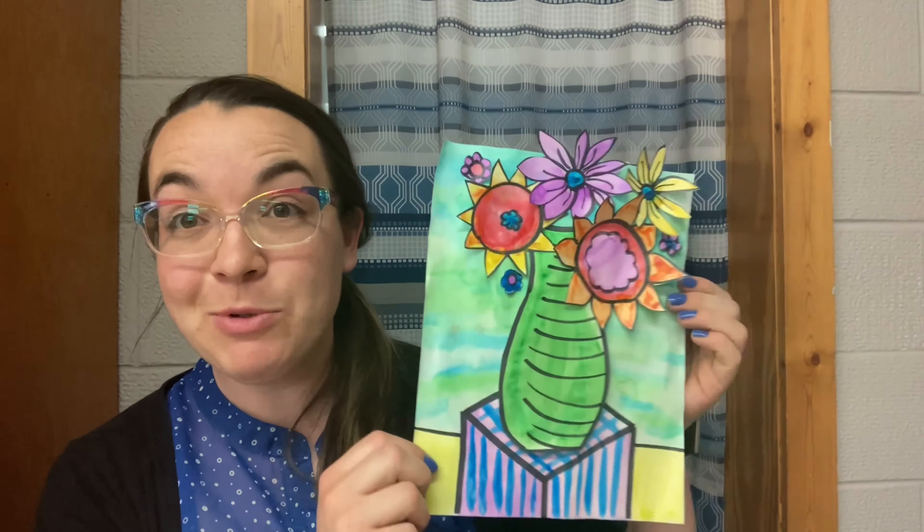Hi ladies and gentlemen and thanks for joining me on Art with Mrs. Buffot. Today is step two of our project making our collage flowers. Last time we were together we focused on perspective with the drawing of the bottom, and today we're going to collage on our beautiful bouquet of flowers and vase that we watercolored last time we were together.